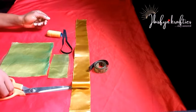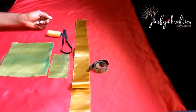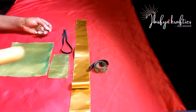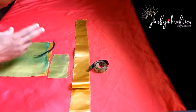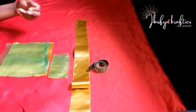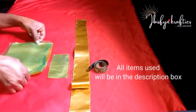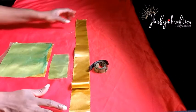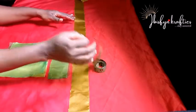For our project today I'll be needing some items to work with. We'll be needing our scissors, our elastic, our thread, our tape. We'll also be needing three pieces of fabric — two pieces of organza fabric to layer on top.